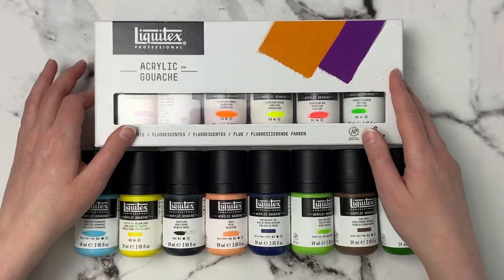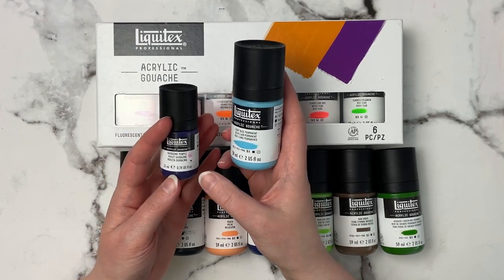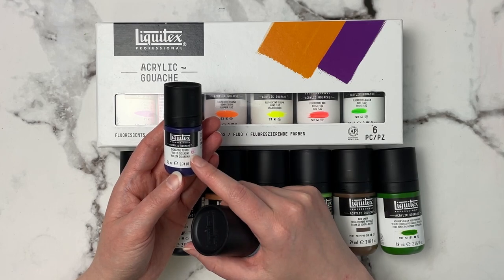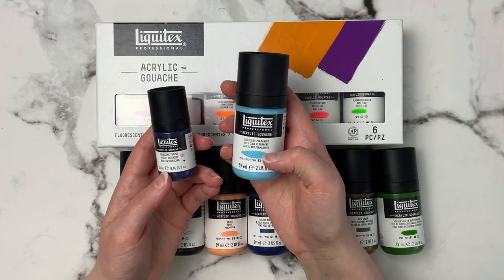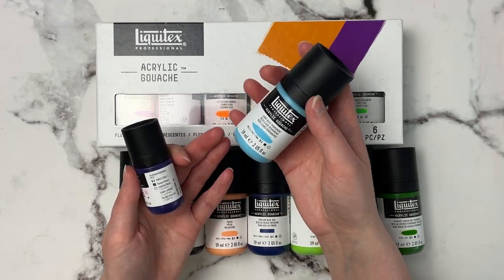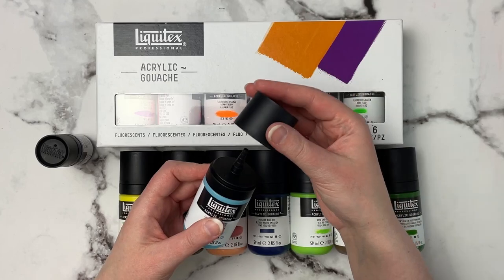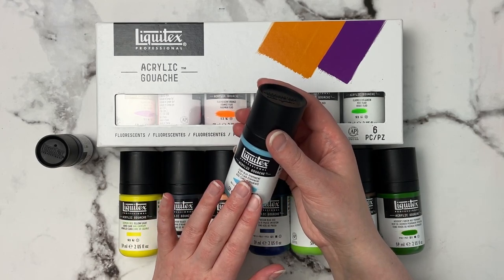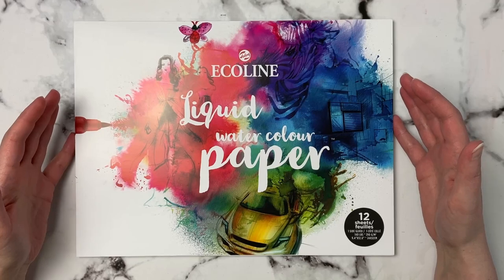I wanted to show the difference between the two sizes: the two fluid ounces (59ml) and the 0.74 fluid ounces (22ml). The 12-set I originally got came with 12 colors in the smaller size, but all the other individual colors come in the larger size. My Michael's only had the big bottles, but nine dollars for a bottle this size is pretty good. They're sealed with little spouts and are easy to use even though the paint is a little runnier.